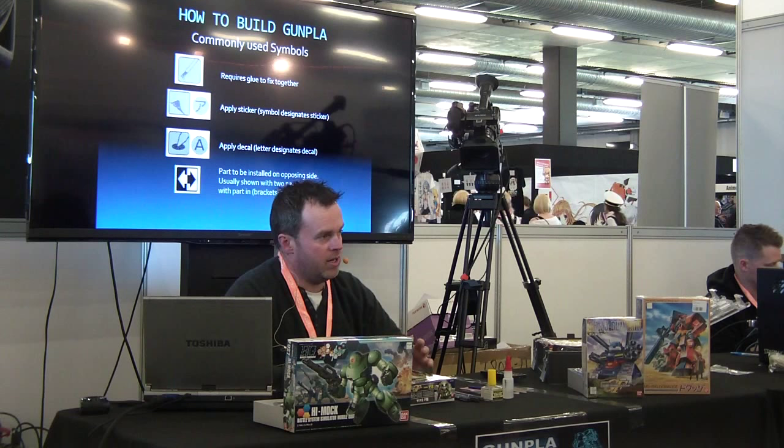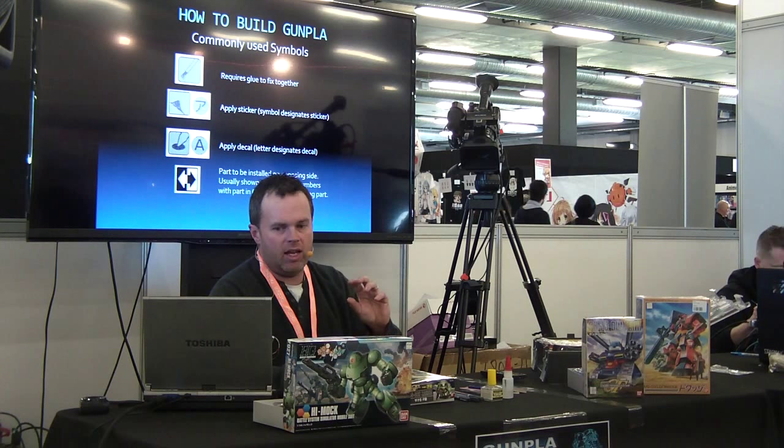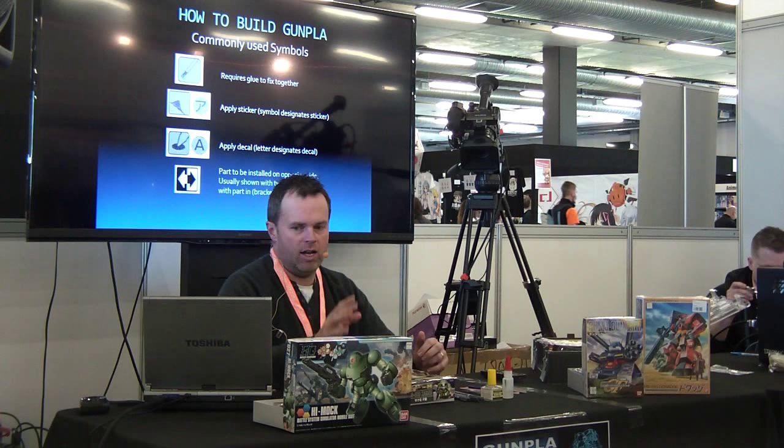The next two are for the markings. We have stickers, water slides, and dry transfers. The first one there is for the stickers — all kits include stickers. At the end of the build process you'll have a picture with a peeling mark and a Japanese symbol; that symbol needs to be correlated to the sticker sheet, meaning that sticker goes on this part at this point. The sample step below is for dry transfer or water slides — same process but instead of a Japanese symbol it uses an alphabet letter. And at the bottom, there's a symbol for a part to be installed on the opposing side — they're a mirror image.